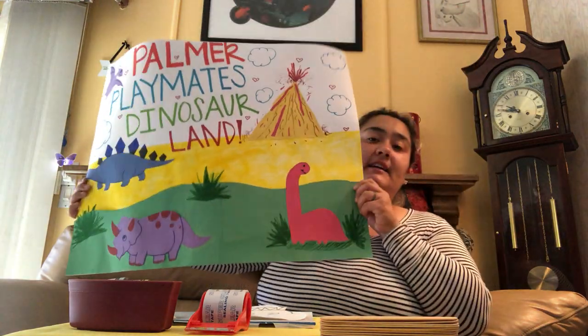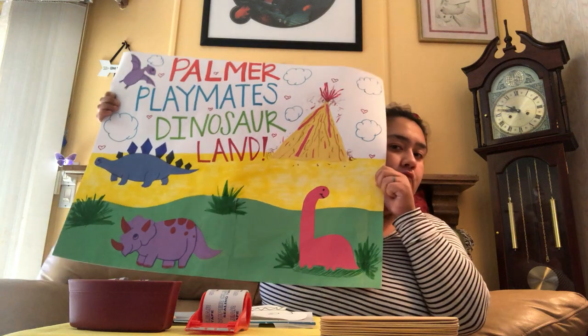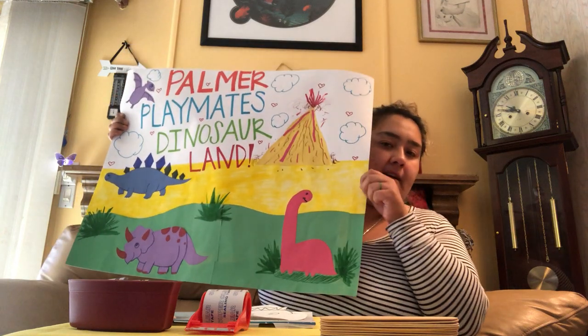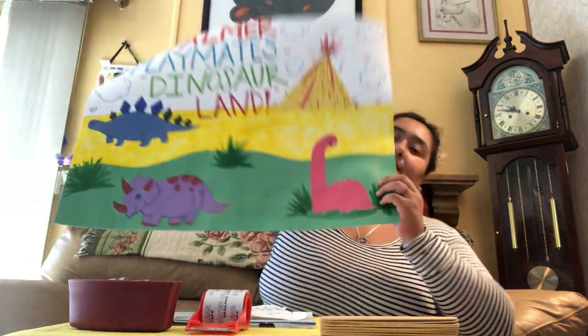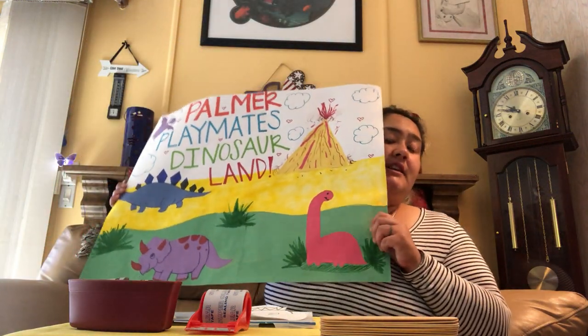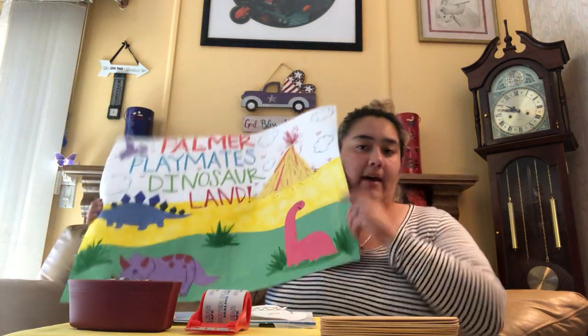I see a long neck — what color is a long neck? Red, that is a long neck. I see a triceratops — how about you?